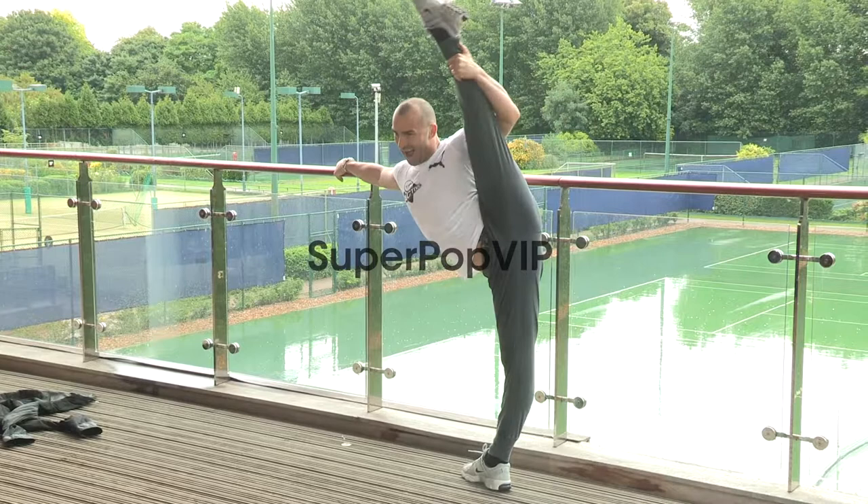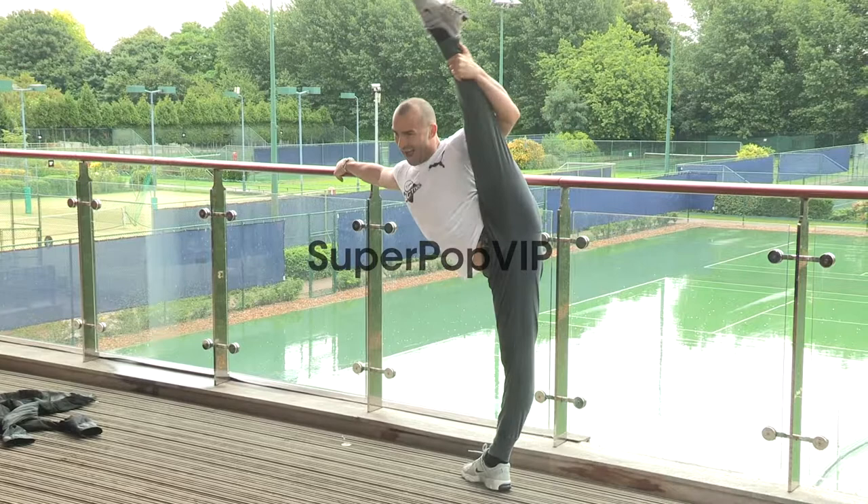Is that it? Yeah. Yeah. Go there. Go there. Thank you.